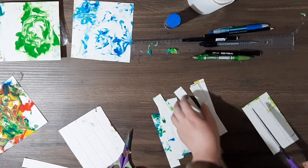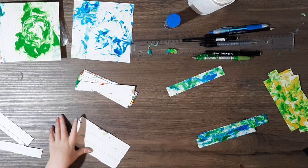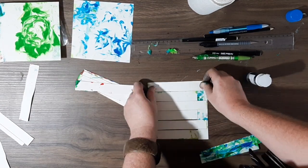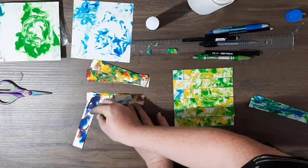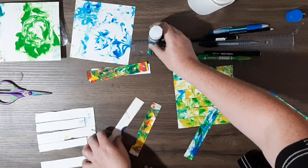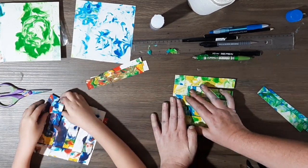And I'm just gluing down every second one on one side and then every second one on the other. As we thread them through we're just doing the opposite of the one that went before.